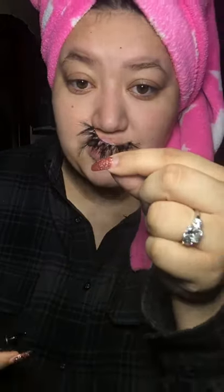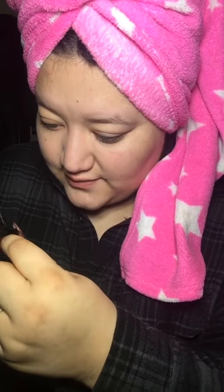So you take that off. You grab your lash, then you apply the glue. You don't want to put too much because then it won't dry fast enough. So just a thin layer. And as you continue to apply false lashes to your own eye, it gets a whole lot easier.